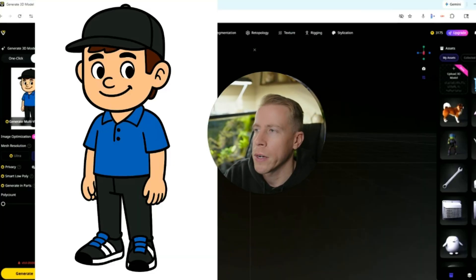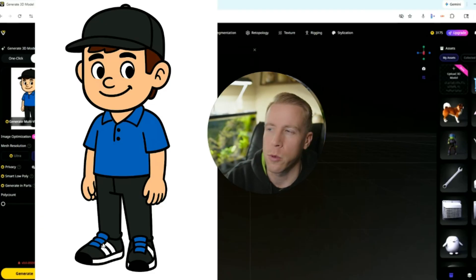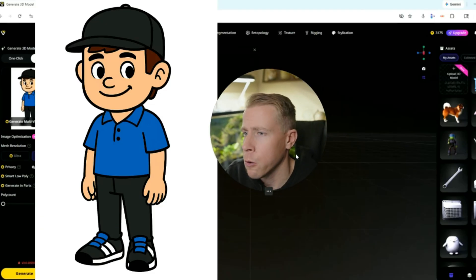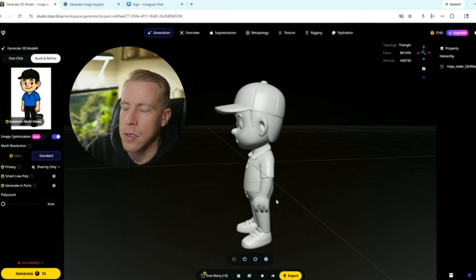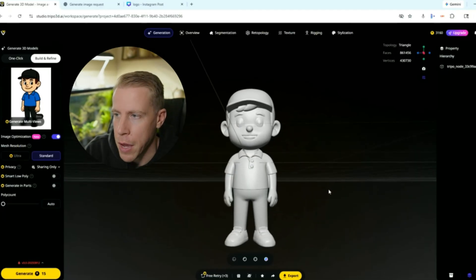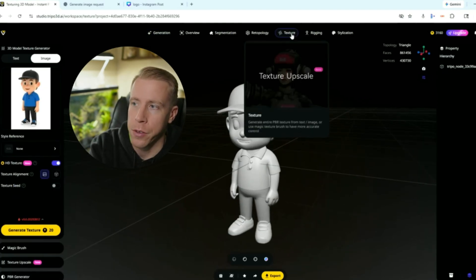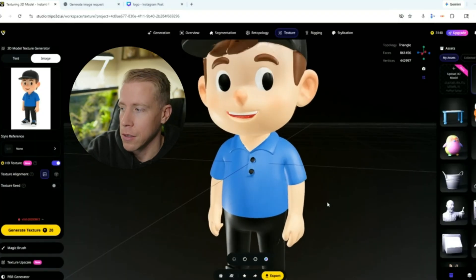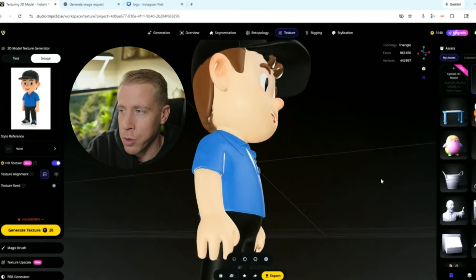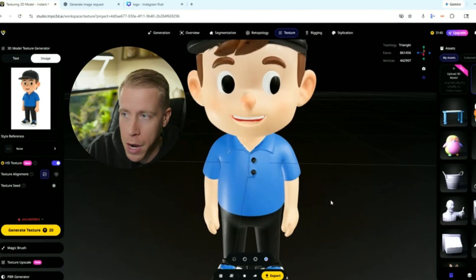A younger boy sent me an image of himself that he made with AI and he wanted to make it into a keychain. So what we did was upload it into Triple AI using the Image to 3D modeler. At first, this is the single color 3D model that it made. And then if you want to do the multicolor, all you have to do is click on the Texture button up here in the right-hand corner and then click Generate Texture. Look at this — like I'm so blown away. Hit me up in the comments, argue me — tell me this is not blowing your mind.